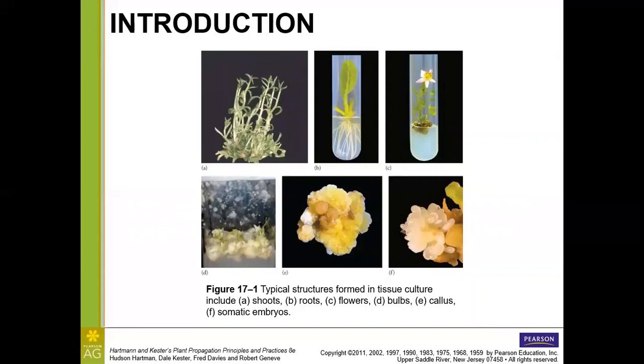Looking at examples: shoots include branches and leaves; roots and flowers can also be cultured — we've seen this with zinnia plants that actually flower in test tubes. There are also tiny bulbs, perhaps for lily or other bulb-producing plants. Callus consists of undifferentiated masses of cells, and somatic embryos look almost like ovules or seeds but are derived from the body tissues of the plant — somatically generated.